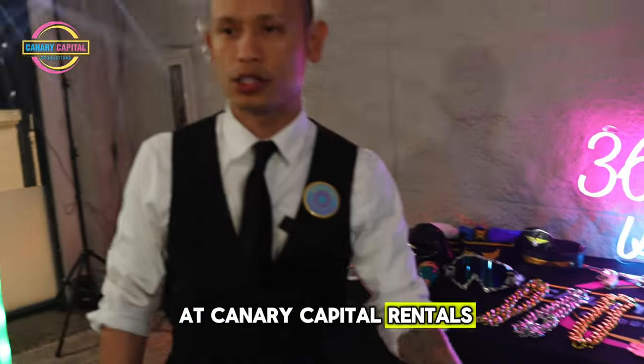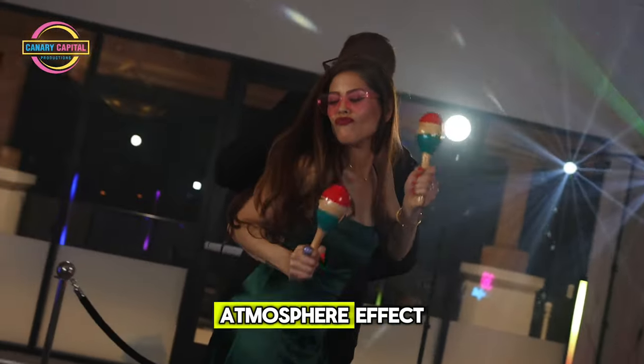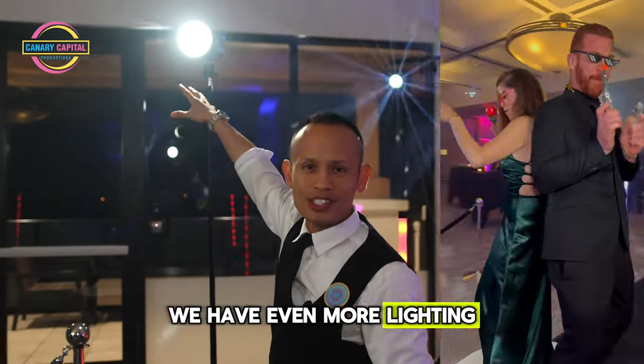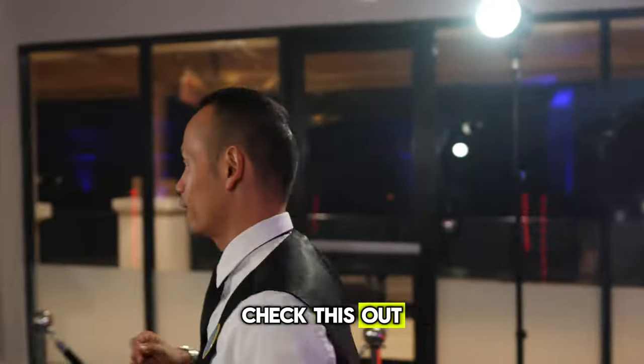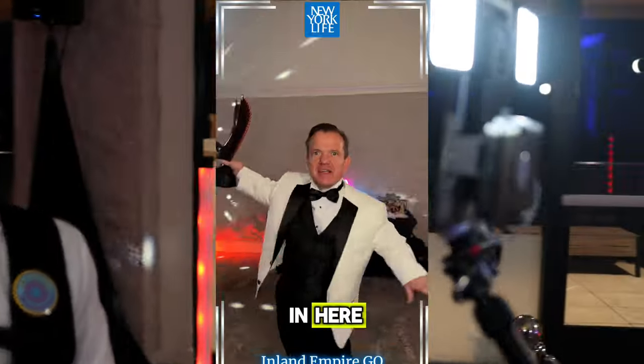We also like to bring extra lights to create that atmosphere effect. Right up here we have even more lighting, so that when you are on our booth you come out looking like a superstar.